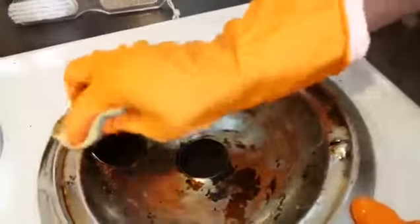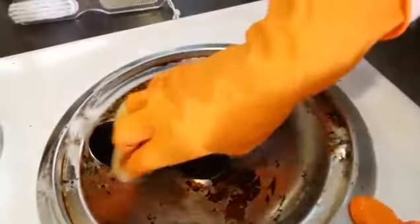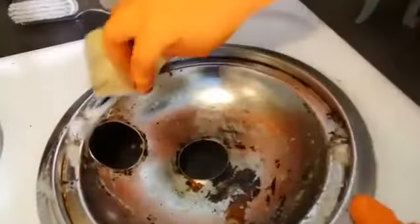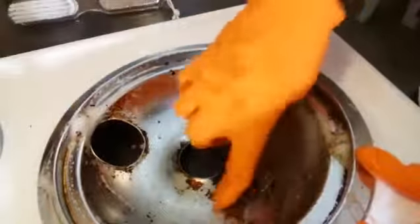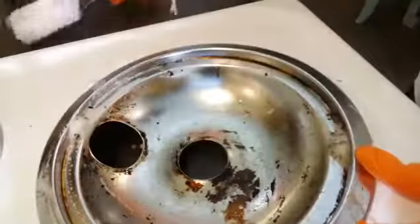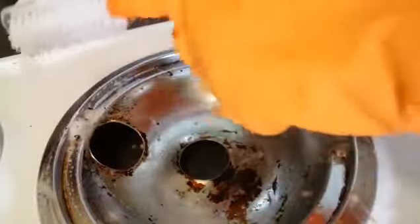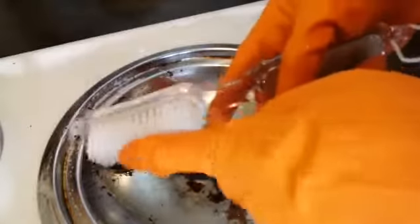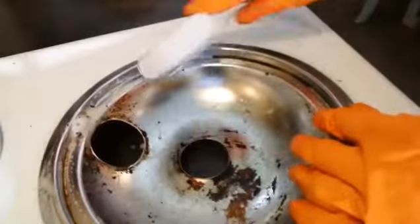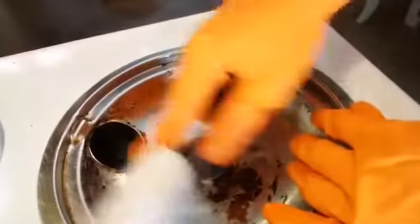I want to make sure all of that product — the Easy Off — is all over the pan, so I'm going to remove all of that baked-on stuff. I'm using the brush side of the pumice stone first to loosen up as much as I can.